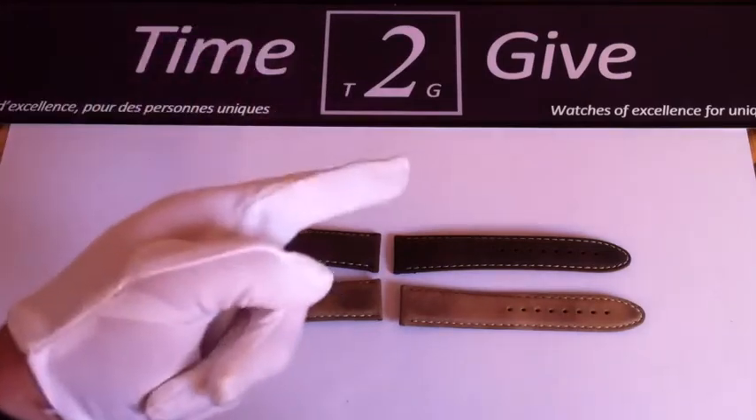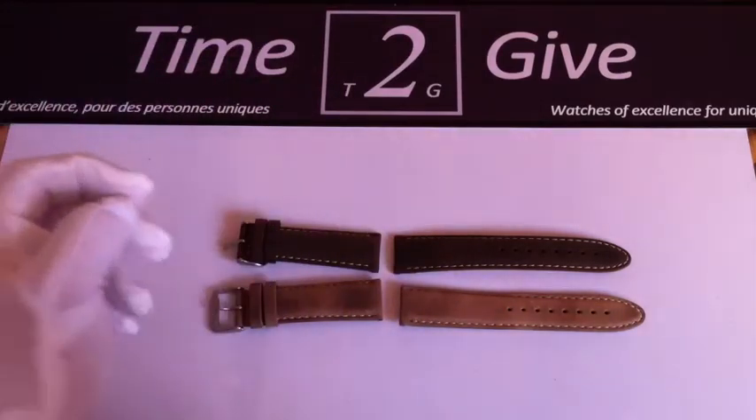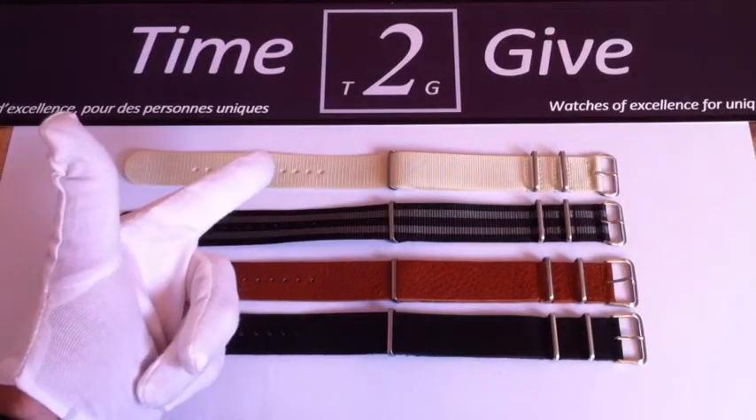I also have the brown one — the darker brown one. Please have a look.